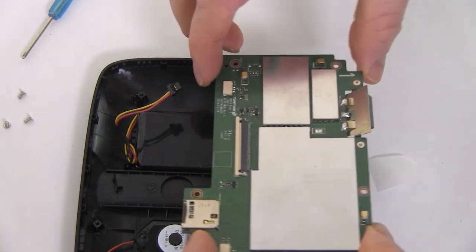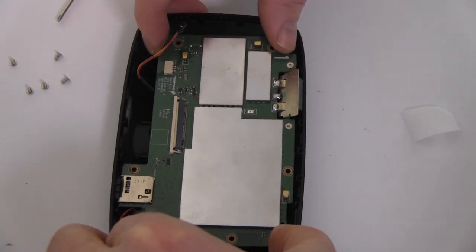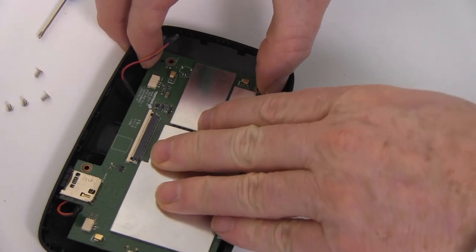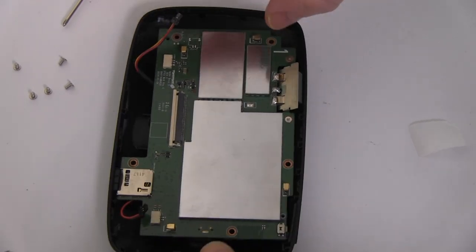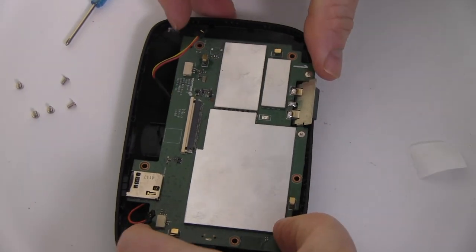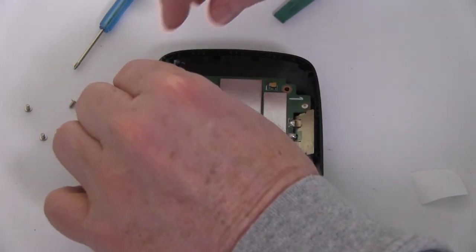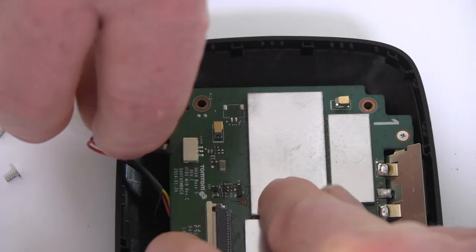Re-seat the circuit board while leaving the battery in place, with the battery and speaker connectors exposed. Connect your new extended life battery from NewPower99.com and replace the speaker connector.